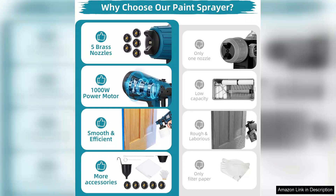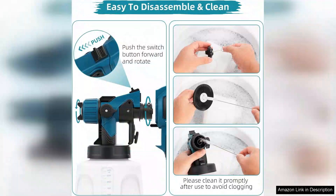Cleanup was surprisingly straightforward, which is a huge plus. The detachable components allowed me to rinse out paint residues easily, making it convenient for future use without worrying about clogged nozzles.